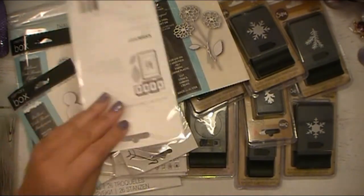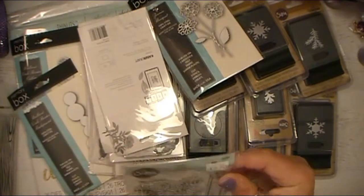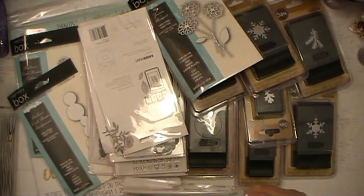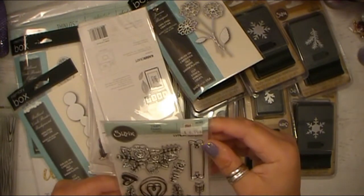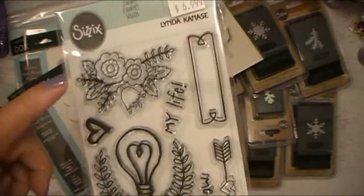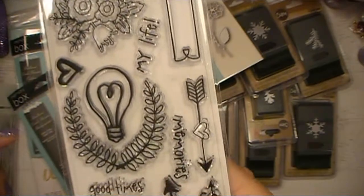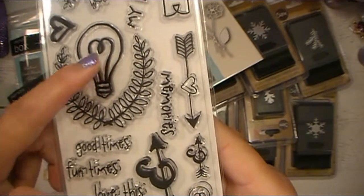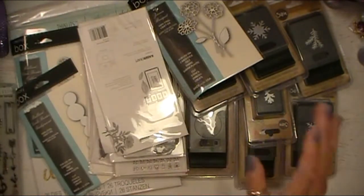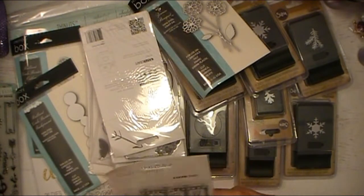Some of these have price tags on them, but I know I didn't pay that price. Like this one has $6.99 — I did not pay that much for this, even though that's a really good price. This one just has the designer's name on it. Really, really pretty — love the floral things here and a bright idea kind of a light. Very nice. I'm really excited to get into some projects using these stamps.